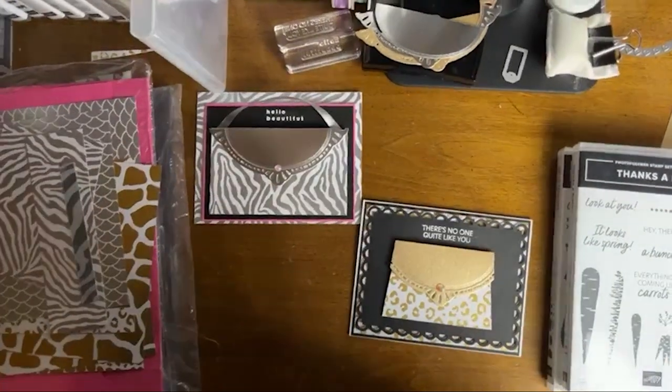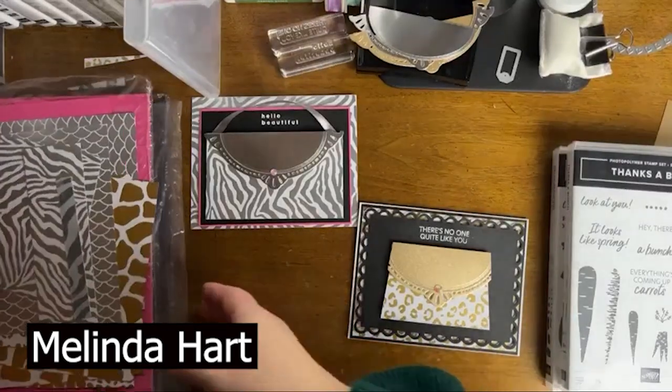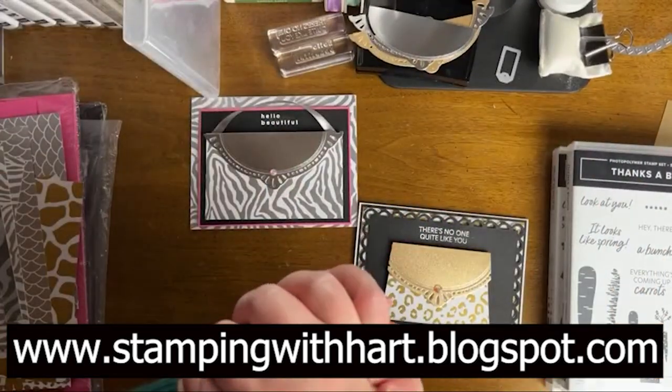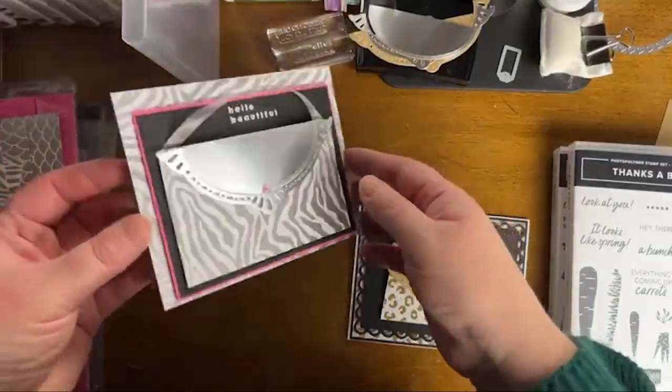Hello everyone, welcome. My name is Melinda Hart. You are watching Stamping with Hart. I am an independent demonstrator with Stampin' Up, and today we are going to be making these adorable purse cards with the Lichen Animal Specialty Designer Series Paper.